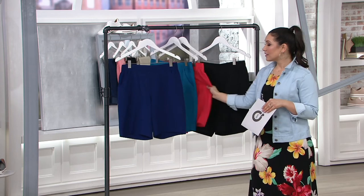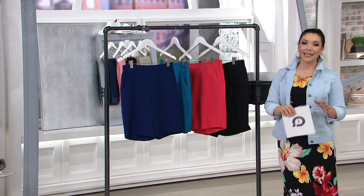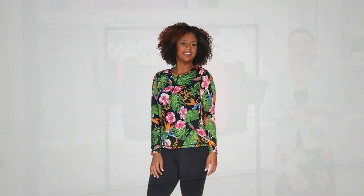Navy, teal, vivid coral, and classic black — A303-934 is going to be your item number. Keep in mind that pre-sale price ends on Monday. If you wanted to see what Pam was pairing it with, stay tuned.